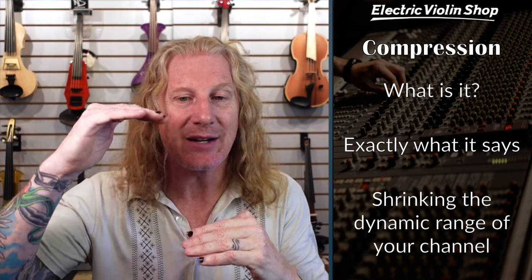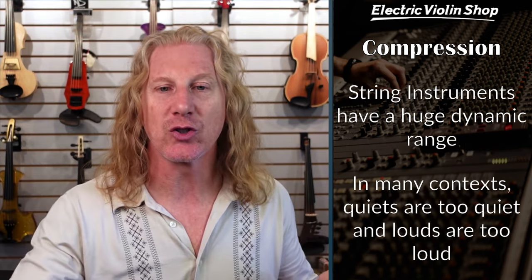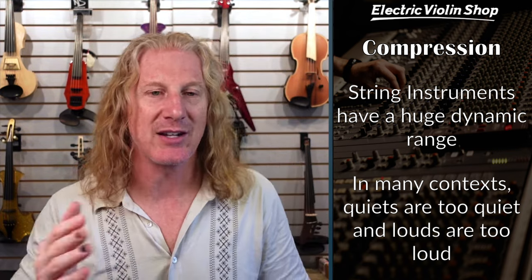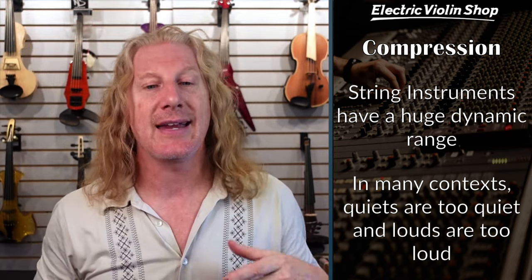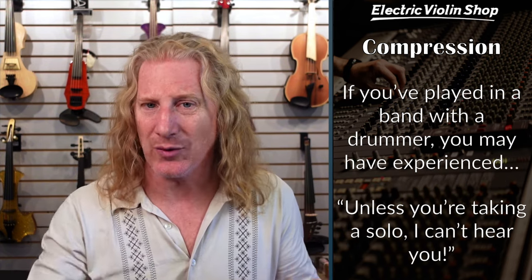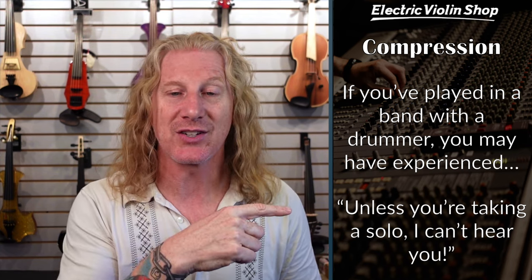What exactly is compression? Well, it is what it says it is. It is compressing or shrinking the dynamic range of the signal that you're sending to the board. String instruments have a huge dynamic range from pianissimo to fortissimo — it's a big difference for strings. And in many contexts, our quiets are too quiet and our louds are too loud.